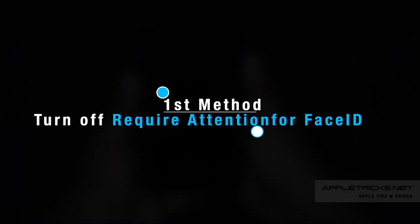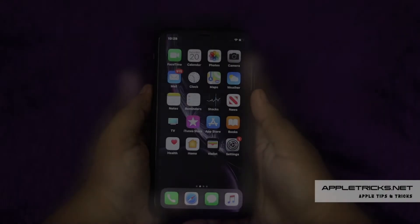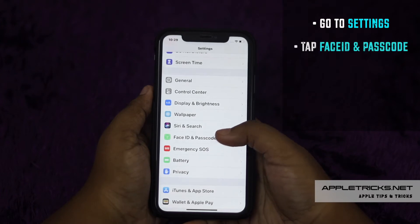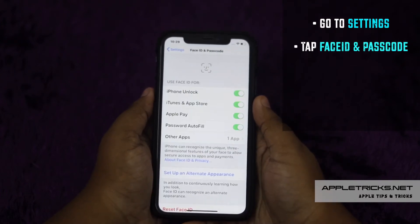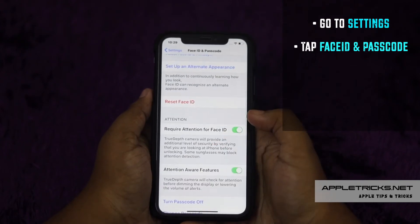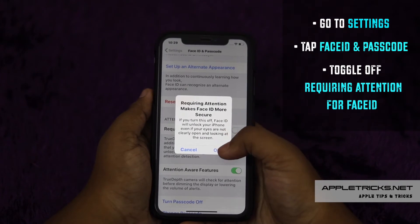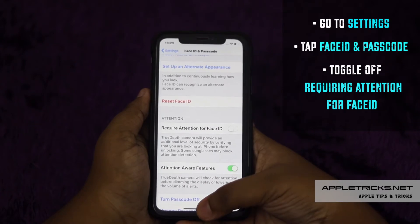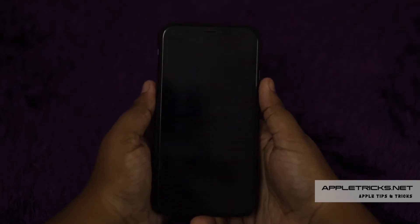First method: if your Face ID is taking too much time, you can turn off Require Attention for Face ID on your iPhone XR to fix it. Go to Settings, tap Face ID and Passcode, scroll down and toggle off Require Attention for Face ID. Tap OK. It will make your Face ID faster, but keep in mind it will make your Face ID a little less secure.